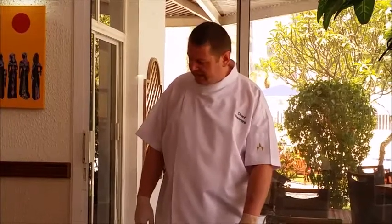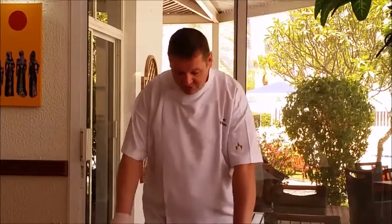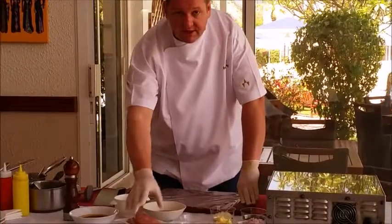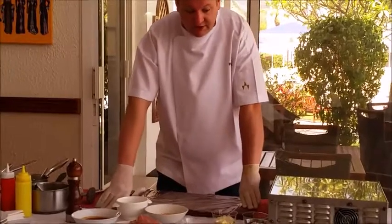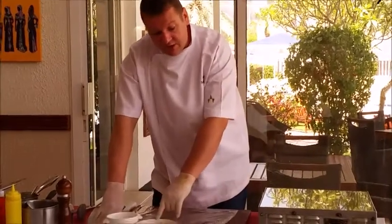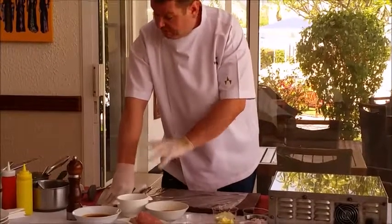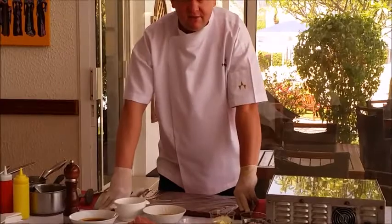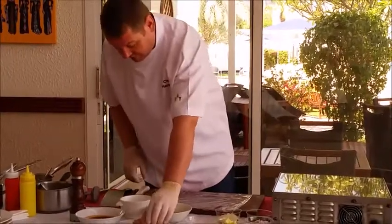I'm Chef Hannes and today I'm going to show you how to make a very nice moist chicken roll with tomato mozzarella, filled with pesto risotto and some grilled zucchini. Looks nice, tastes very good. So we start with the chicken breasts.